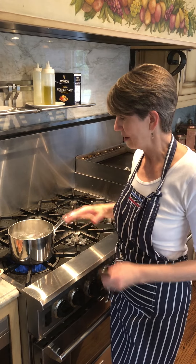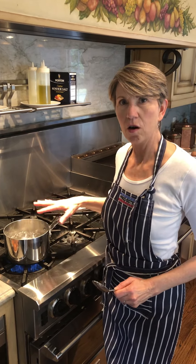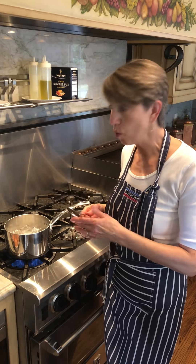Here's the trick. The trick is to get your pan, get the water in the pan first, and get it boiling before you add the eggs.